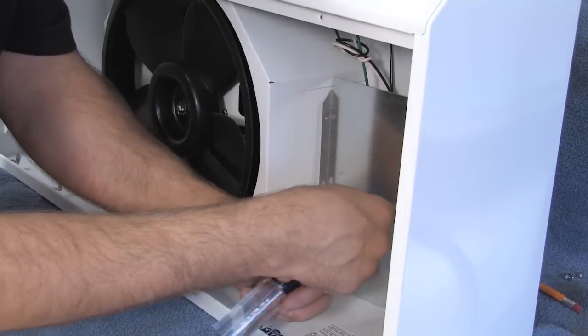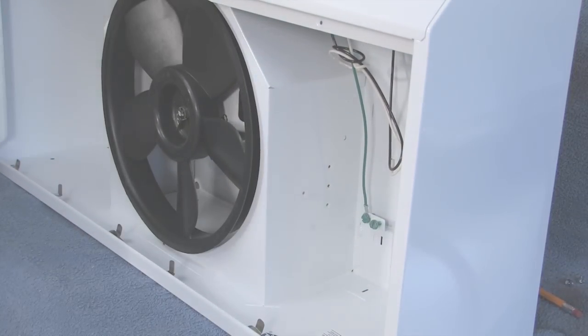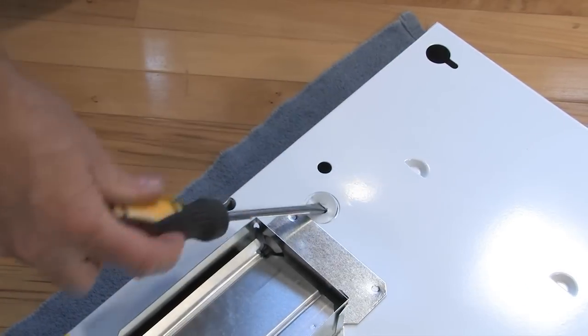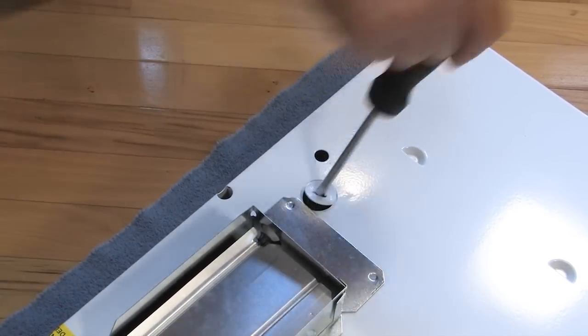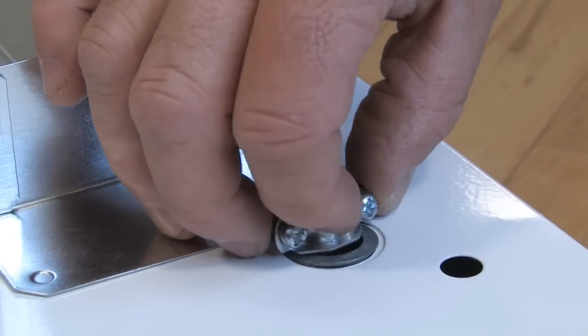Set the connector aside along with the parts bag. Next, remove the wiring cover from inside the hood, setting aside the cover and mounting screws. Depending on the installation, remove either the top or back wiring knockout and install an approved electrical cable clamp.